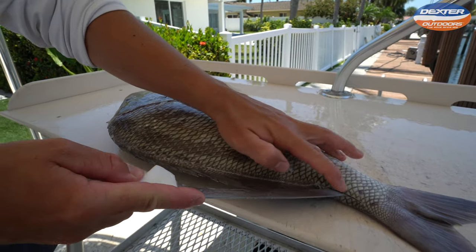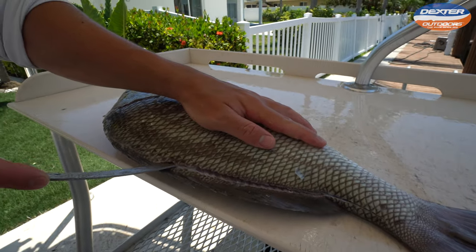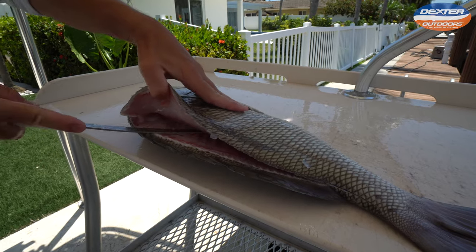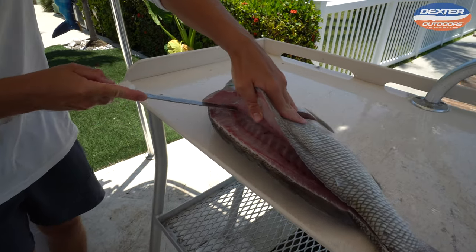Once we have that outlined, I have my knife about an inch in the fish and I'm just resting it on the spine, and I'm going to work my way back up from the tail to the head on the fish's spine, just like with any other fillet.